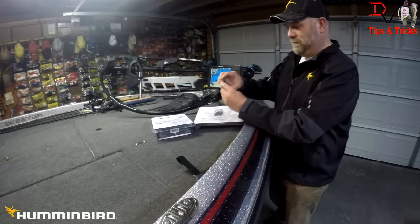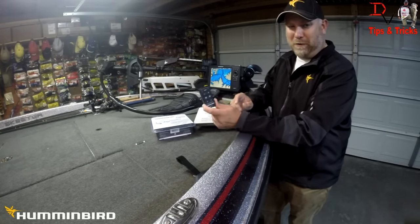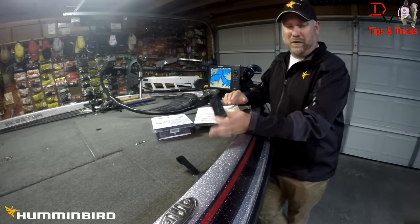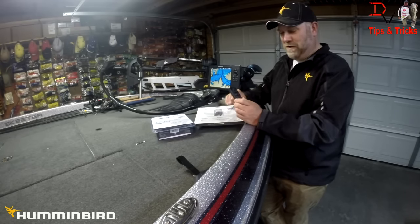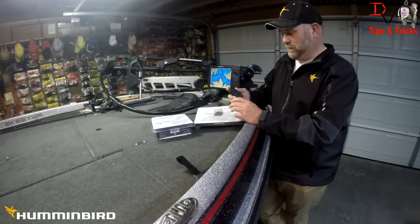It is a remote control for your Humminbird Onyx or the Core Series units. The 800, 900, and 1100 series will also work with this remote control.